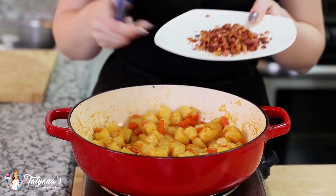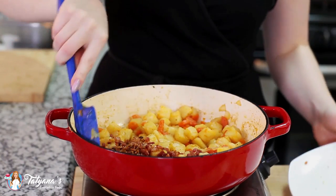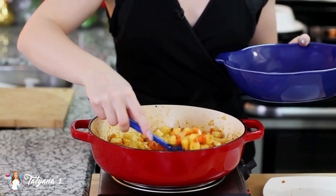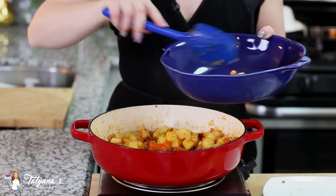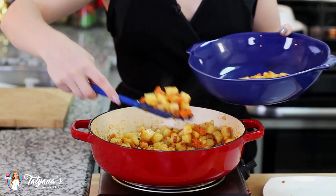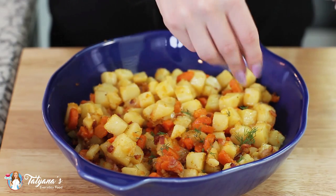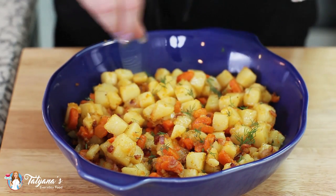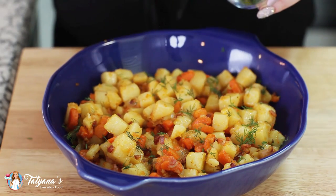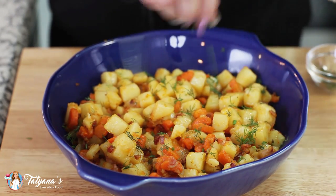My potatoes are almost done, so I'm going to go ahead and return my bacon to the pan — just diced into small pieces. Toss that into the mix. Once your potatoes are all done, go ahead and scoop them out into a serving dish. Before serving, I like to add a little bit of fresh dill. If you're not a fan of dill, you don't have to add it — I just grew up eating it all the time so I love the flavor. Sprinkle that in and add some freshly chopped chives.